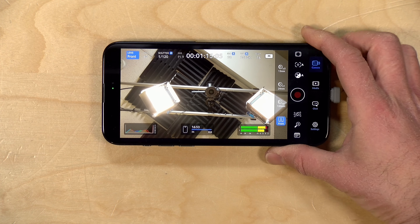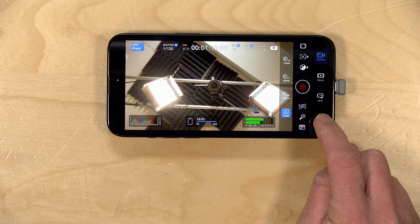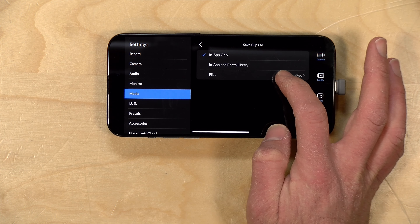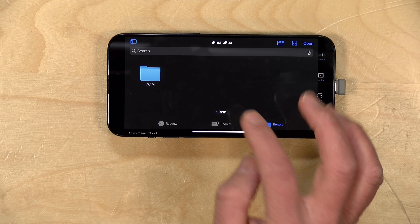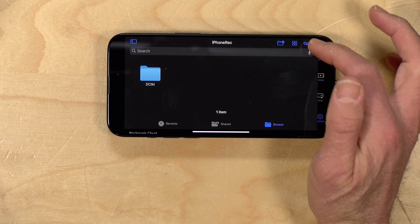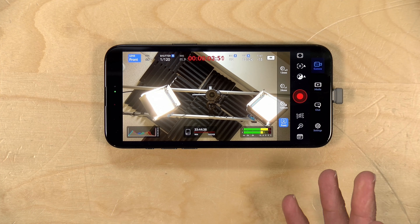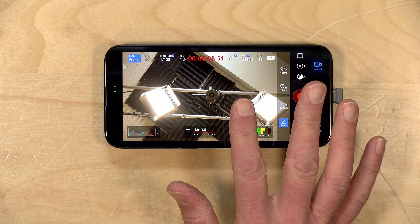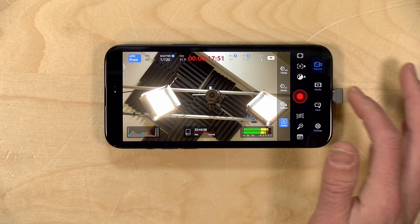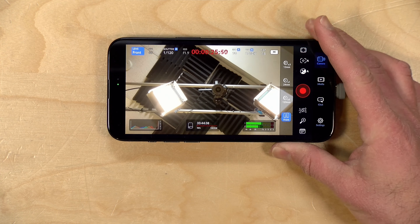If you don't want to work with huge ProRes files, you can download the free Blackmagic camera app, which will record compressed video onto external storage. You can configure that inside the app through the settings button — go over to the Media section, go to Save Clips To, select Files, then tap the browser, find your hard drive, create a folder or drop it on the root, and click Open. Now when you record, all video will be recorded in a compressed format onto the external drive. What I like about the Blackmagic app is that it gives a lot of manual control, audio meters, and it's easy to work with. It gives you more options on recording onto external media versus Apple's built-in app.